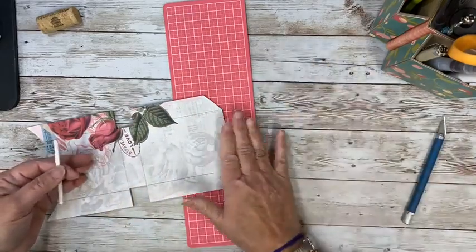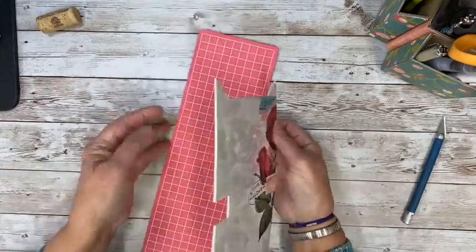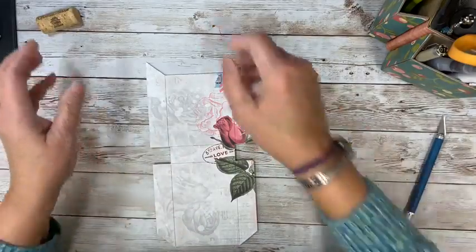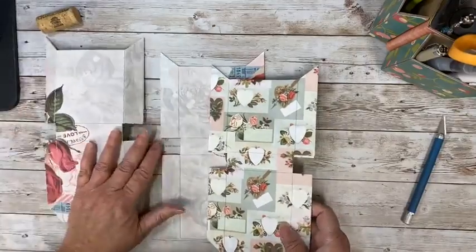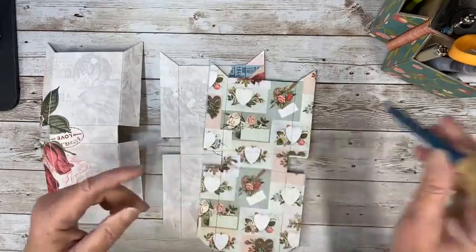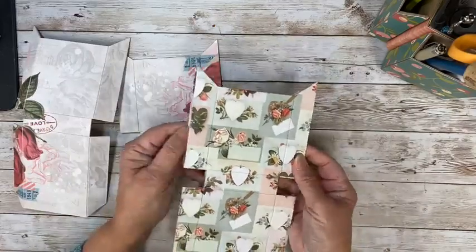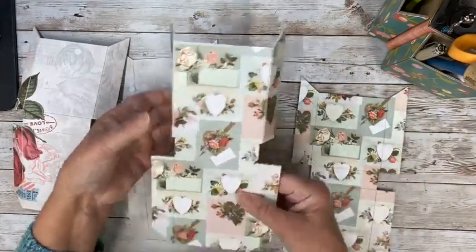Just trim this part off — that is the flap, but we don't need that. So now we have all four of our little boxes. I'm putting my little cover on here. Isn't that a cool idea to put the cork? So now we have two of this pattern and two of that pattern.